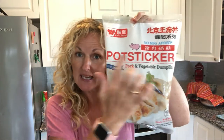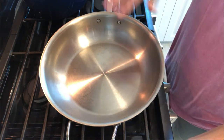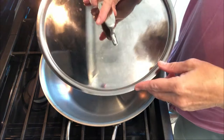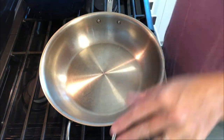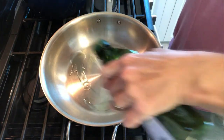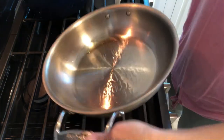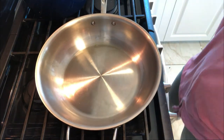Now we are on to our potstickers. Here are mine — a pork vegetable dumpling, no MSG, which is awesome, and they say fully cooked. Now they're frozen, and we are just going to cook them straight from the freezer. We have our pan on medium. This is my All-Clad five-ply D5 pan — it's amazing, has a great lid. To buy this, there's a link down below in my description. We are going to put about two tablespoons of oil in our pan, make sure the oil is all around, and now we're going to add our frozen dumplings.